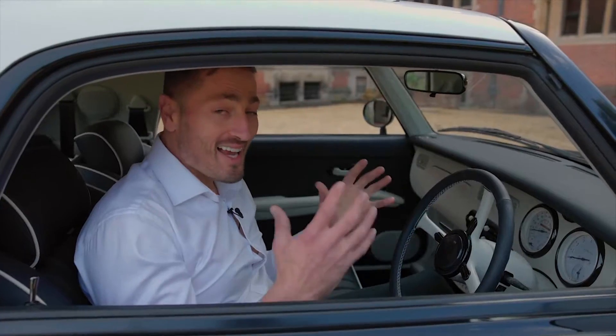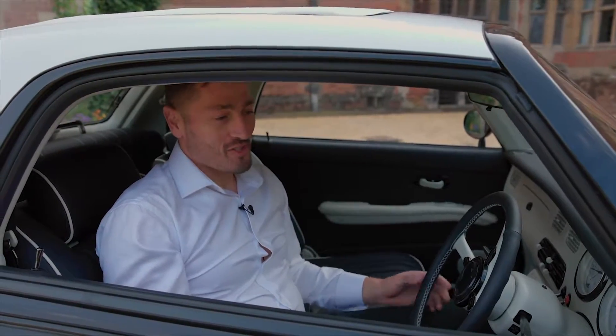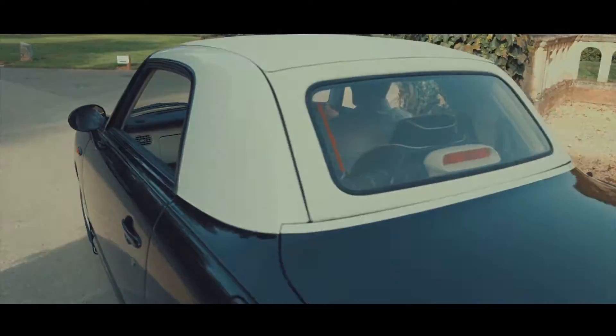This has to be one of the most detailed, beautiful Figaros that has ever been created, and the next step is going to be to unveil it to Kim, so let's take it back and see what she thinks of it.